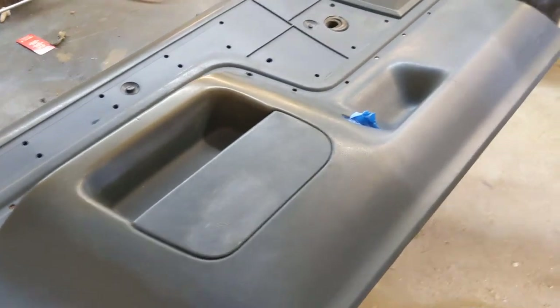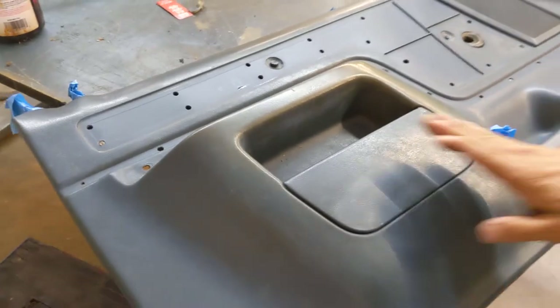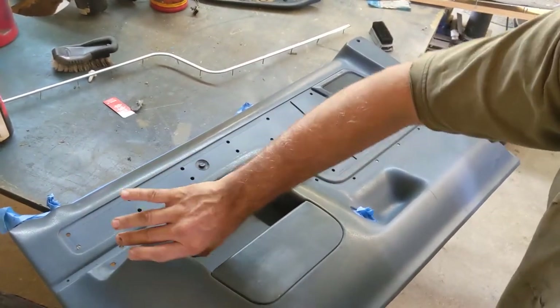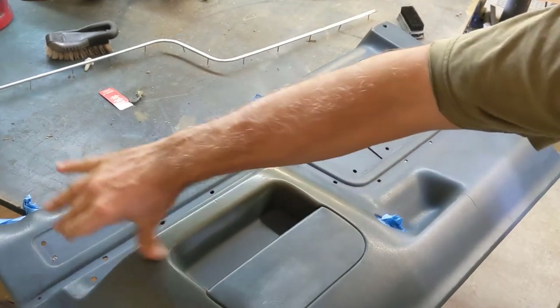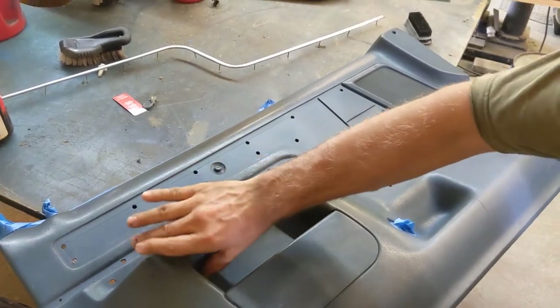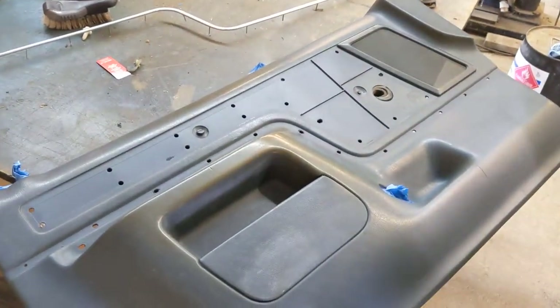What I want to focus on today is probably the hardest part, which is the door panels. And we are about to, in this video, dye the door panel. But I want to explain some of the process and the products that we need to use. First off, one of my big challenges with this door panel was that I had a big crack right here.